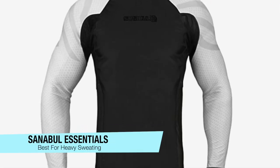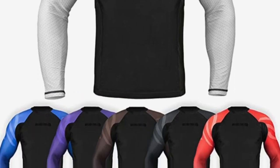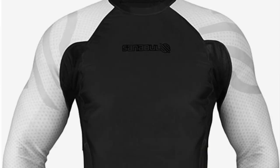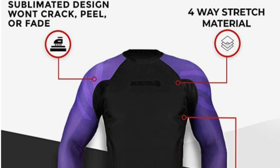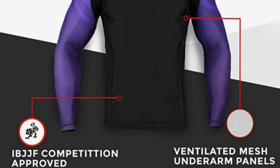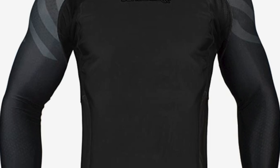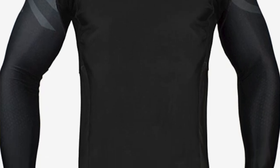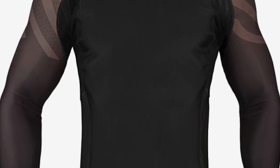The next one on my list is my recommendation for heavy sweaters, and this is the Sanibel Essentials. If you really care about ventilation and you sweat a lot, these are going to provide all the features and benefits of a traditional rash guard, but also some extra goodies. The new underarm mesh panel helps moisture escape away from the body while keeping you dry, limiting sweat accumulation during physical activity.